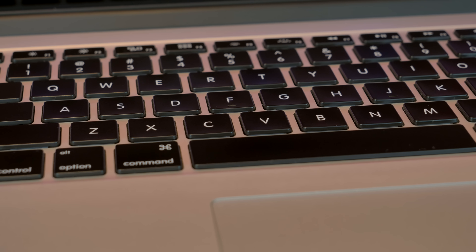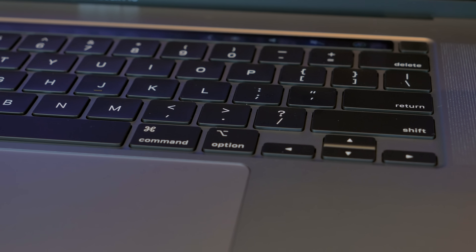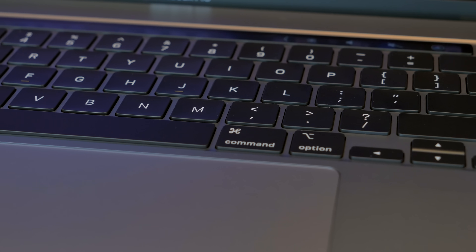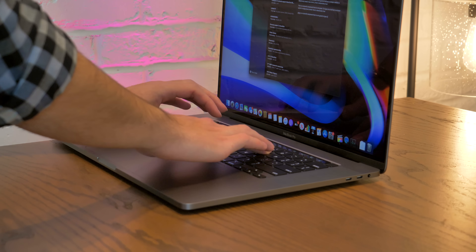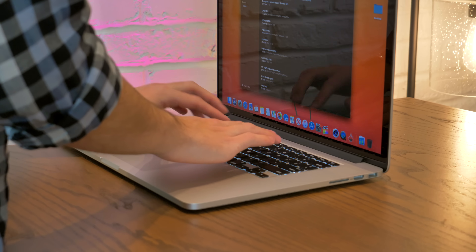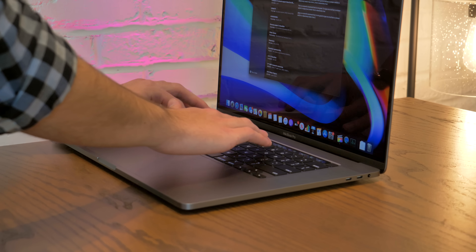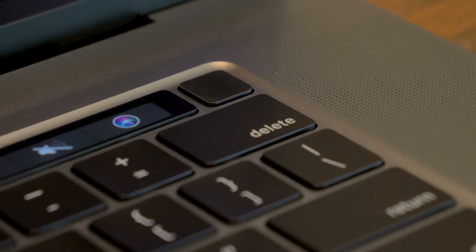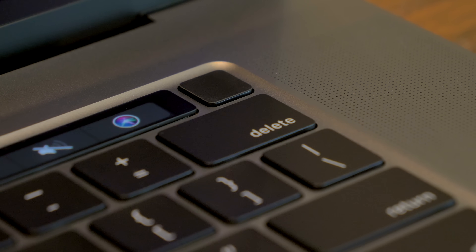The keyboard on the 16-inch is simply magnificent. It's the perfect combination between the tactile, clicky feel of the butterfly mechanism and the reliability and larger key travel of the scissor switch — it just feels better in every single way. If I compare the new Magic keyboard with the butterfly and the original scissor switch, the new one is the best, even better than the old Retina MacBook Pros. Also, fun fact: the Touch ID button is now matte finish, so it doesn't attract fingerprints.